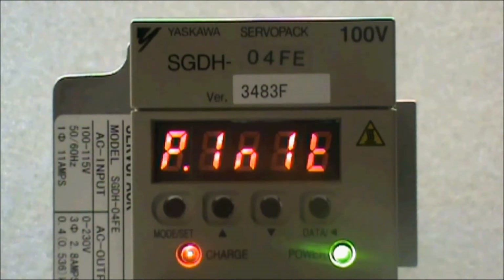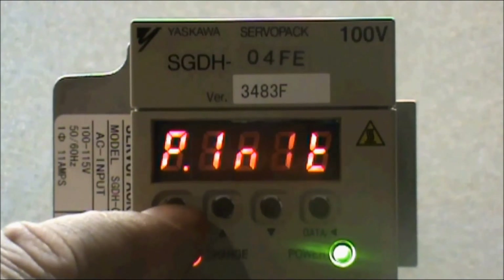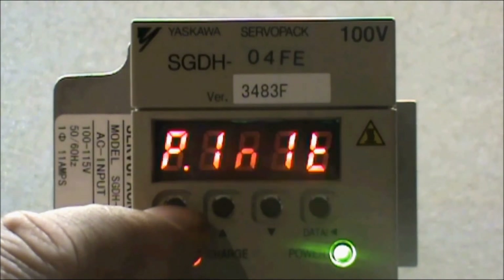With pInit displayed, press and hold the Mode Set button again until pInit begins to flash. While flashing, the amplifier is overwriting all of the parameters back to the factory default settings. When finished, the word 'done' will flash on the display two times.